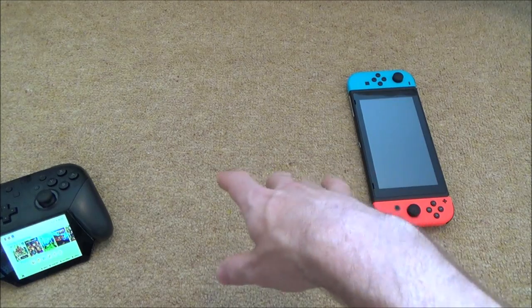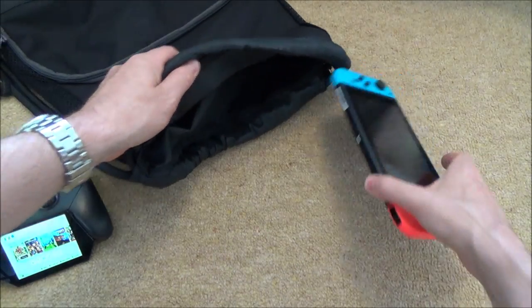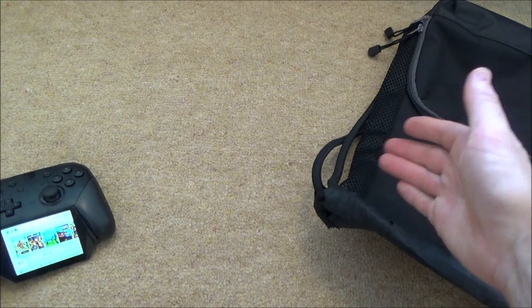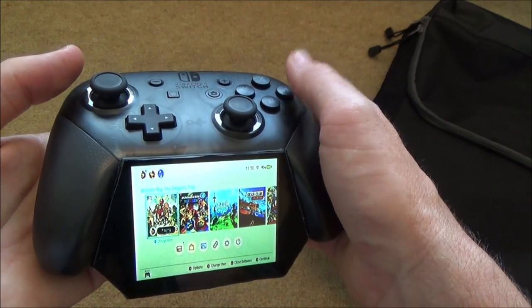It would connect via Wi-Fi on the 5 gigahertz frequency, so hopefully there would not be a lot of lag — there will be a bit of lag, but it shouldn't be huge because the distances would be so little between, for example, your handbag or your vented bag. Let me show you a little bit of gameplay — some Wonder Boy.